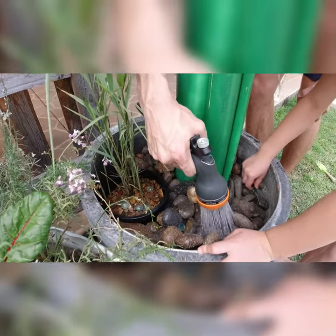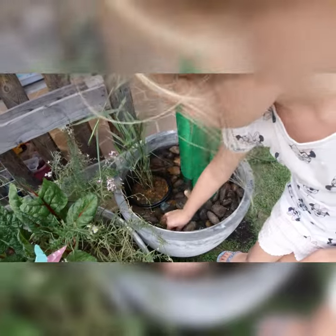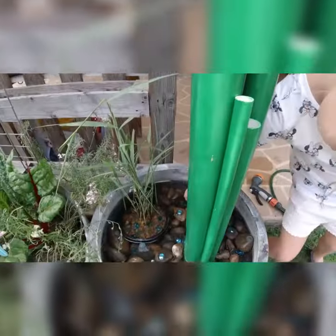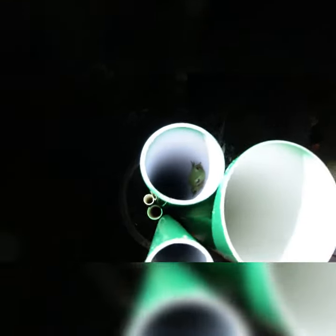If you like, kids can decorate with some decorative rocks. Then wait for green tree frogs to come and live in your hotel. We hope you enjoyed this video — bye!